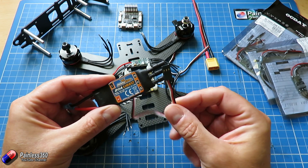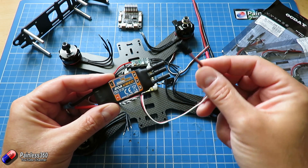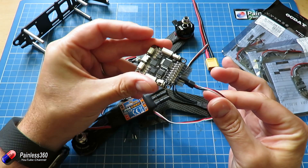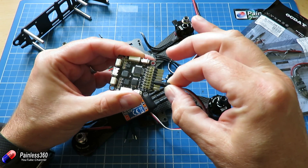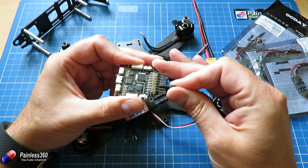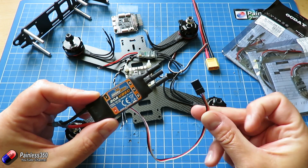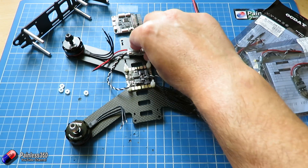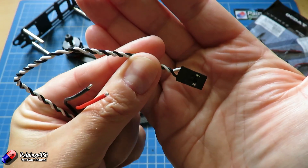There are two types of BEC. There's a linear BEC — if it's linear, as stated in the ESC's specs, you can plug all of these into the pins on the flight controller side by side and it will be fine. If it's a switched BEC, you can plug one of the ESCs in with the red wire connected, and on all the other connectors you just snip that red wire so only one is providing 5 volts — that's just the way those BECs work. Unfortunately, our ESCs don't have that benefit because our connectors are just the signal and ground wire — that's all we've got.